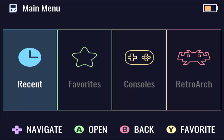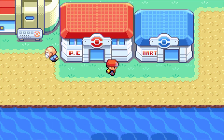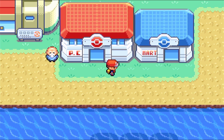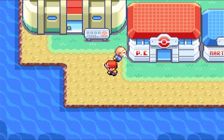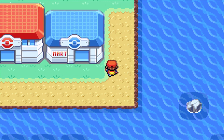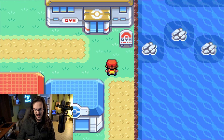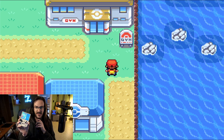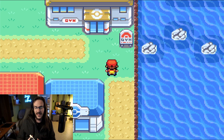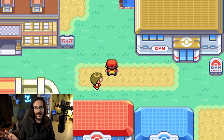Here we are sitting at our main menu. I do have a theme installed that I've talked about on this channel already. We're going to go into our recents and fire up FireRed Omega — and you should be hearing the audio, the music, as it plays. One thing you're going to immediately notice is that this is scaling itself into a widescreen aspect ratio. Unless you've got a monitor with the same aspect ratio as this device — which I doubt — this is going to be what happens.